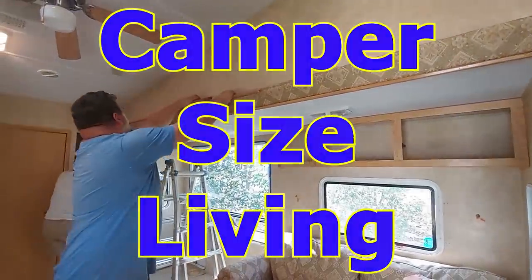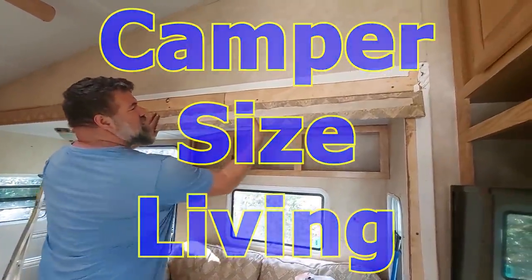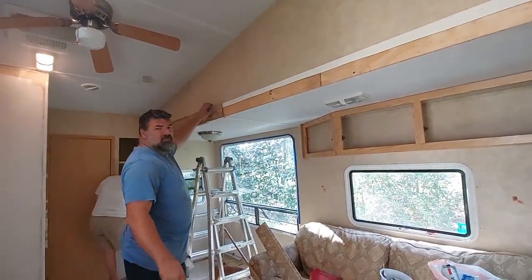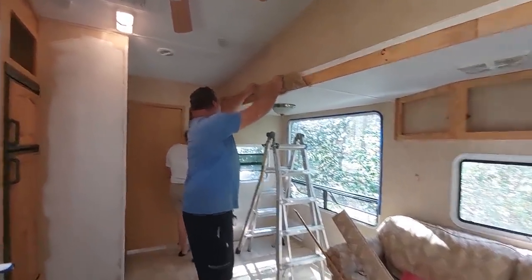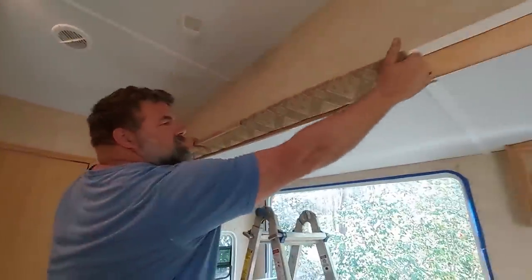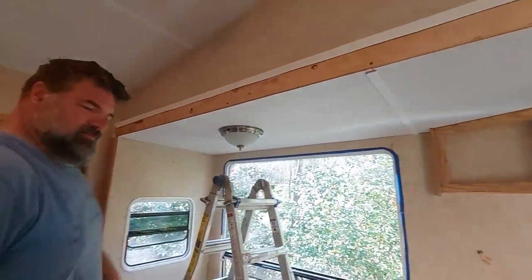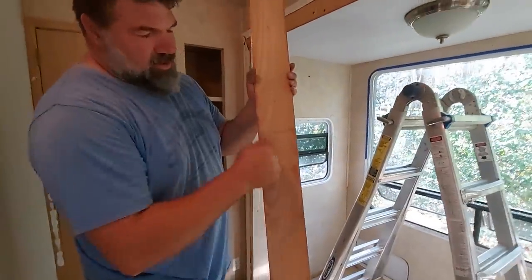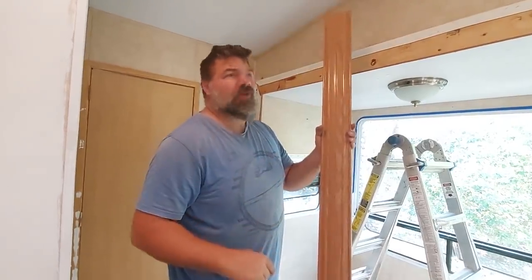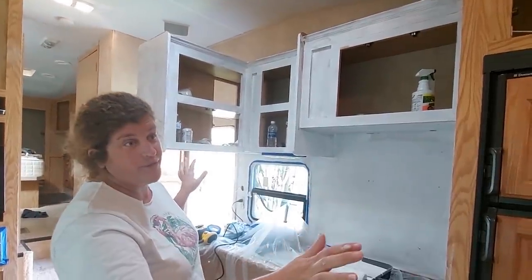It's a lot better quality stuff than the Gray Wolf was. Real wood — not that paper board stuff that they had in the other campers. It's kind of sad to see it go but we're gonna put something much nicer up there, something much more suited to our home. And as you can see I am about halfway done with the kitchen part with the primer. It's a job.